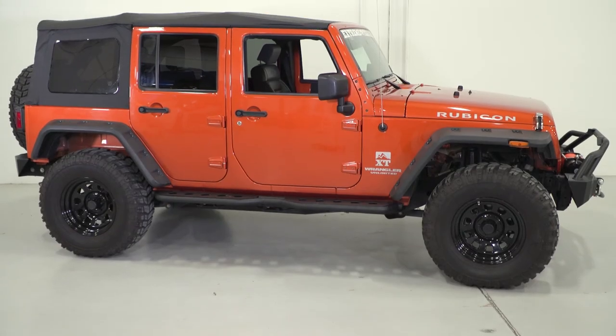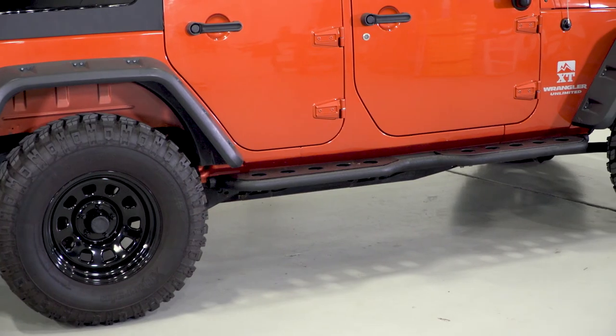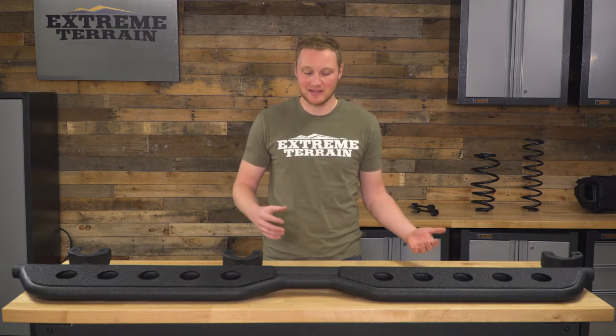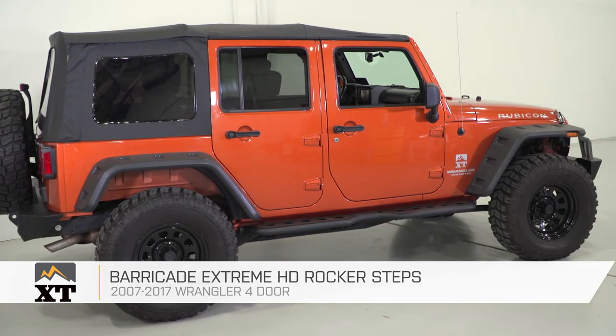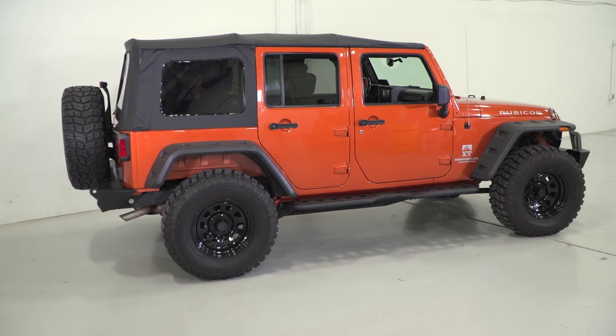So if you're looking for a side step to make it easier for you and your passengers to get in and out of your lifted or even stock-height JK, but you're not a fan of the more old-school tubular round side steps, this is going to be a more modern-looking option that's going to be a very fairly priced, very rigid step. That's my review of the Barricade Xtreme HD Rocker Steps fitting your 4-door 2007 and up JK, which you can find right here at extremeterrain.com.